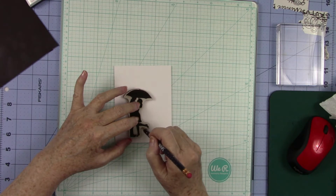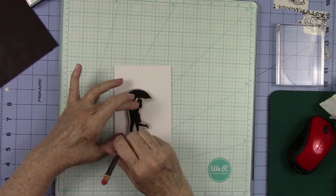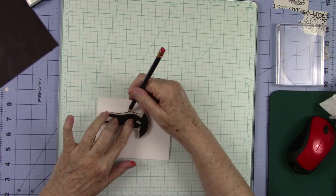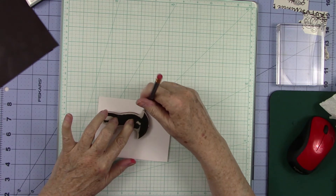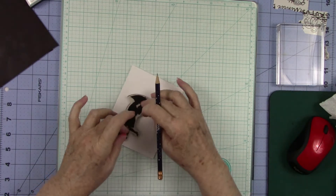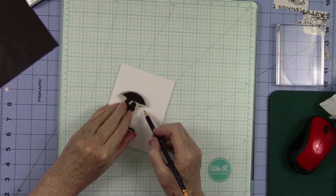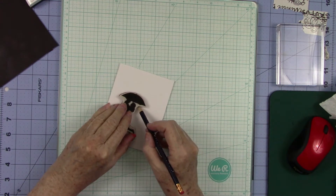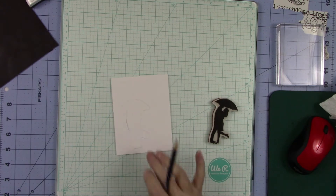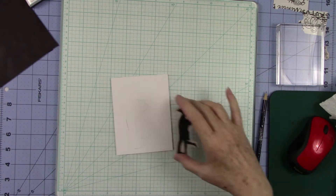And take your pencil and just trace around it. It doesn't have to be perfect. Just give yourself a little outline around it. And you turn it around, go up this side, come around the top — just like that. Now, when you get ready to stamp this, if you stamp it right into there, let's go ahead and stamp it, and I'll see if I can show you exactly what I'm talking about.